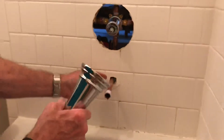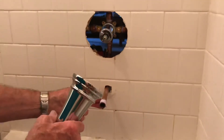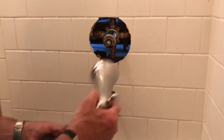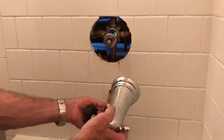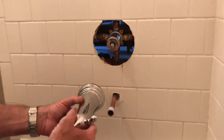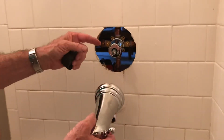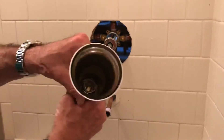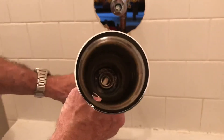I'm getting ready to put the spigot on, but you can't use SharkBite fittings with this piece because the SharkBite fittings spin. When you go to screw this in, you want to use Teflon tape to get a good seal, and you can't have anything spinning to put this on.